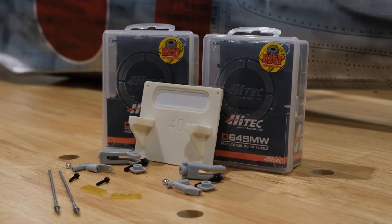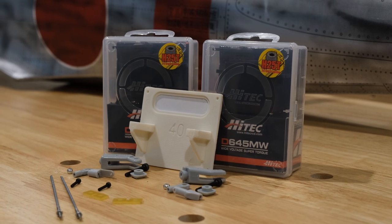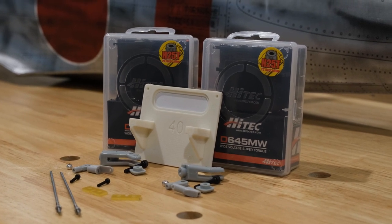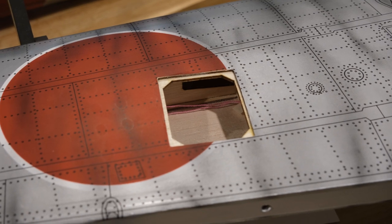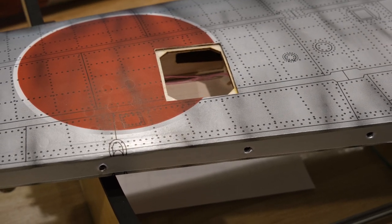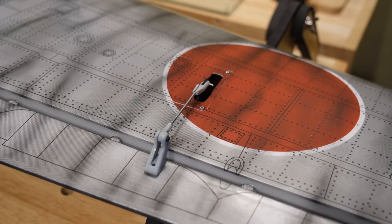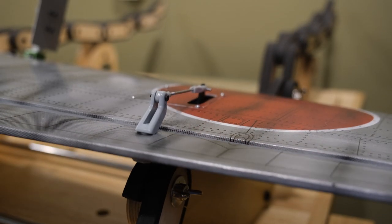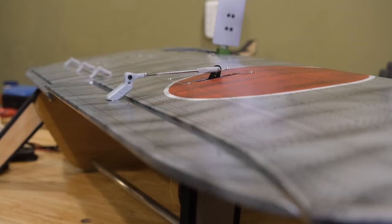Next up are the ailerons. Again we're going to start with the Hitek D645MW servos. We'll have the control horns, the push rods, the ball links, my little yellow servo washers, and the cool thing right in the center is a 3D printed servo pocket. Normally that's a piece of light ply with some pieces of wood you have to glue on, but here it's nice to see 3D printed parts making their way into these ARFs. I'm going to link to some videos in the corner on previous models where I go through exactly how to do the pin hinges and mount the servo — pretty straightforward. Here we have the servo working, hooked up to the servo tester, sweeping through the cycle and showing the articulation of the ailerons.